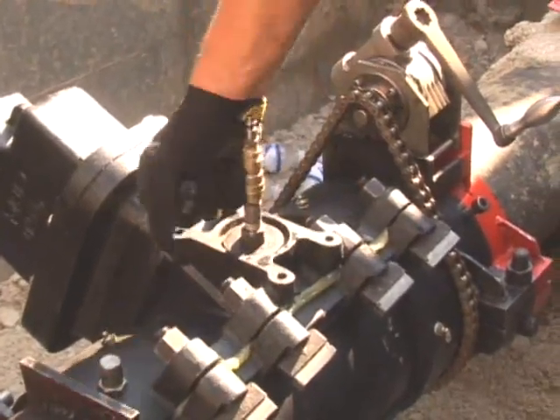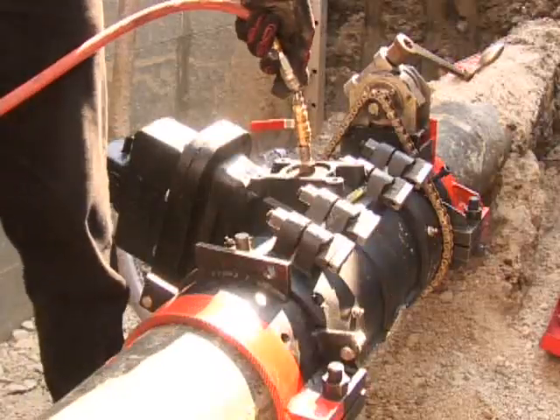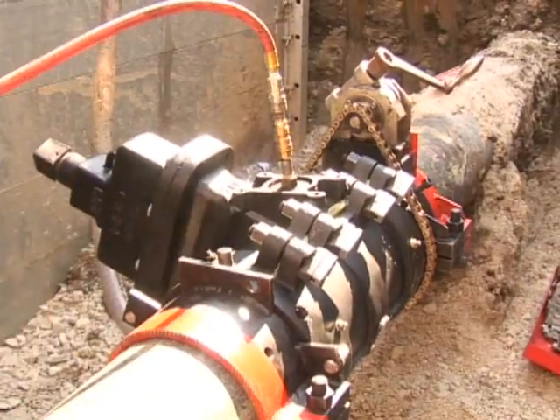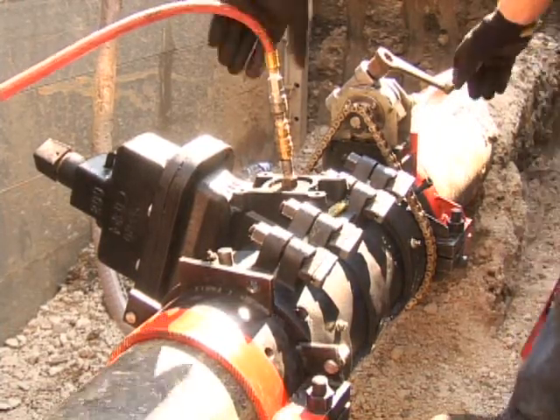The only difference is that the EZ Valve gate actually expands when compressed into the main, which allows for bubble-tight sealing just like a resilient wedge valve. Once the valve is assembled, the rotary feed drive unit is installed into the valve and the pipe. The valve assembly is filled with water for hydrostatic pressure testing. The EZ Valve is rated for up to 250 psi service and is pressure tested before the cutting operation begins.